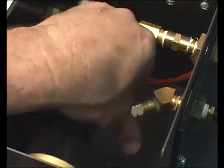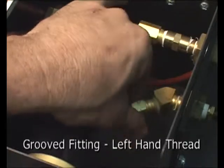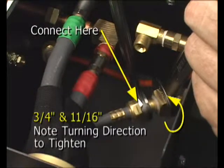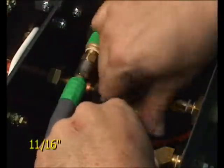Next, connect the gas hoses. One of the gas hose fittings is marked with grooves, indicating it is a left-hand thread. This connects to the 45-degree fitting on the right. The remaining gas hose, a straight right-hand thread, connects to the adjacent 90-degree fitting.